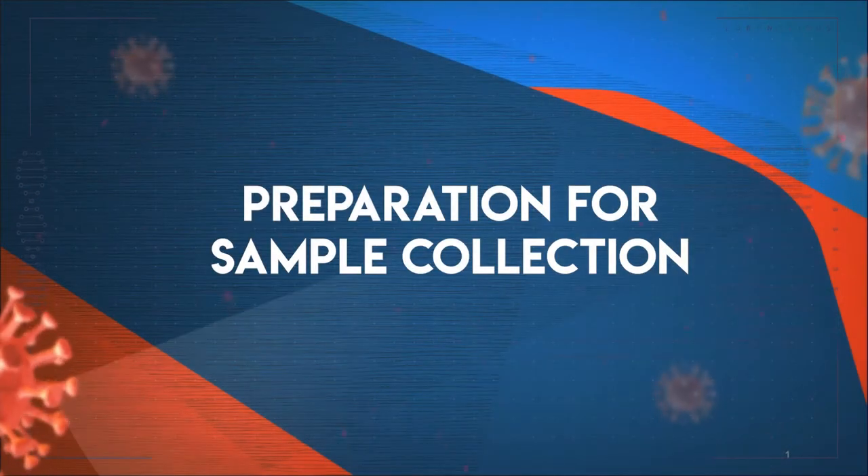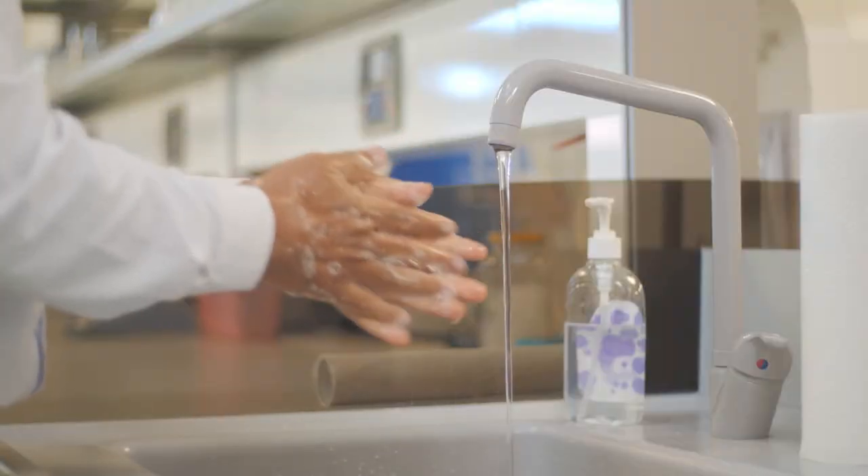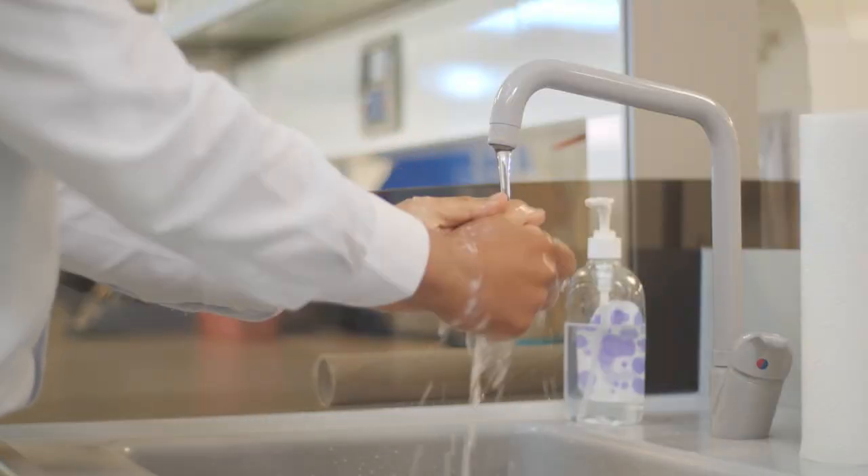Preparation for sample collection. We will start the procedure with hand washing.